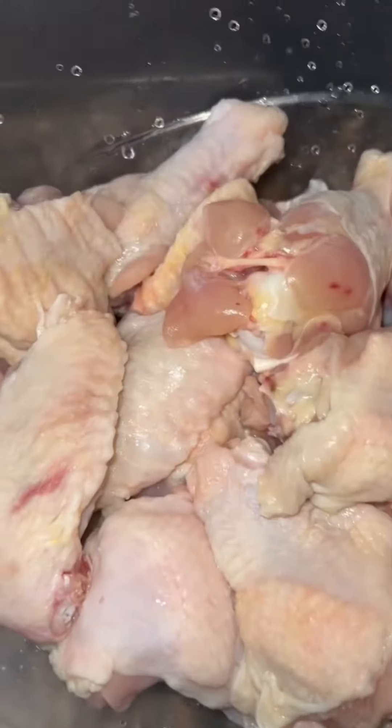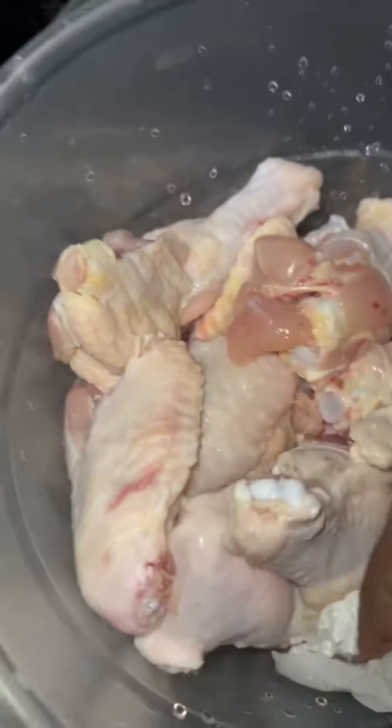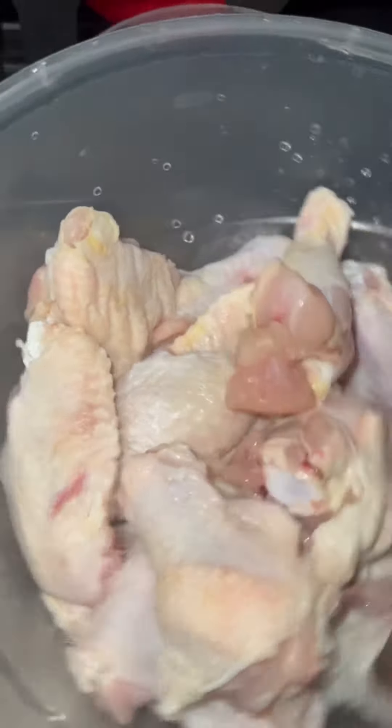Okay y'all, I always say I'm gonna do a cooking video and I never do it, so I want to show y'all one of my favorite meals.